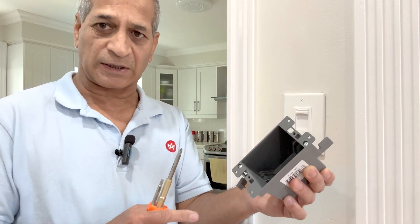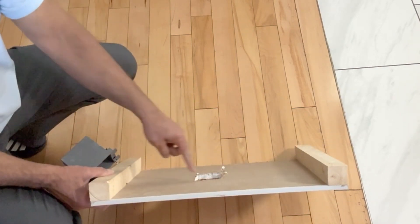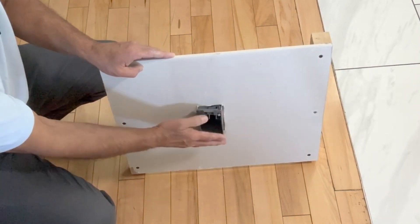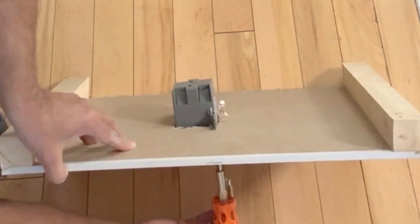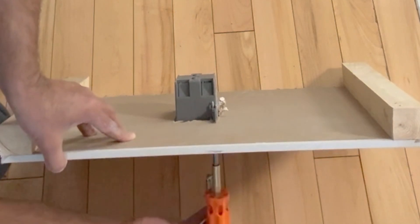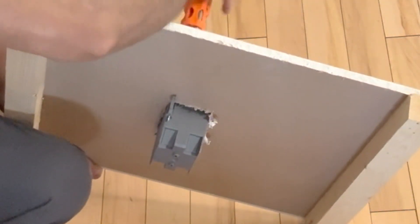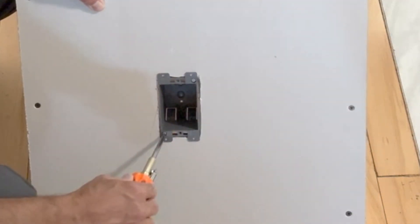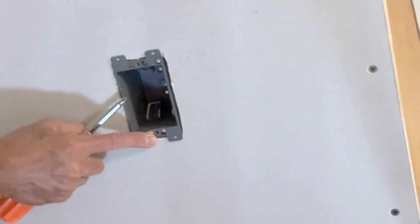Before I use this, I would like to try it on a dummy drywall. This is the cutout in the drywall and there is no support of any stud on the backside — no stud on this side and no stud on this side. Insert the box with the wings fully collapsed on both sides and start tightening the screws one by one. As I tighten from the front side, the wing from the inside keeps on tightening to the drywall. These two wings have gripped the drywall. Tighten the screws all the way in and then you cannot move the box. The switch will now be tightened into these two screws and then we will use the cover plate.